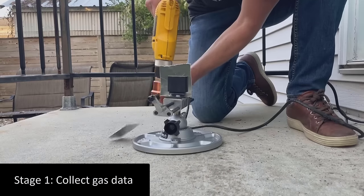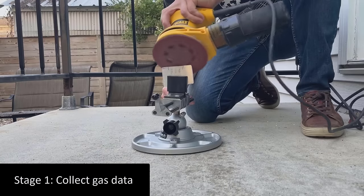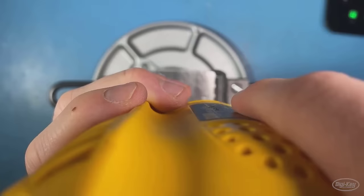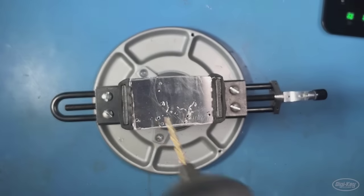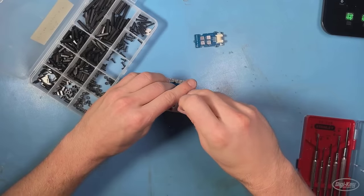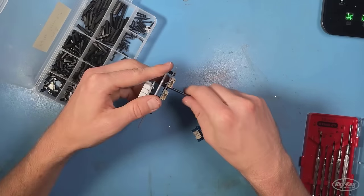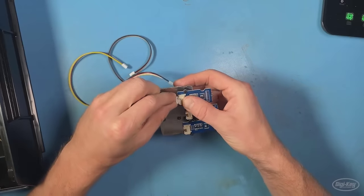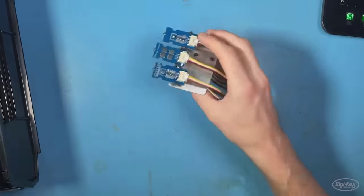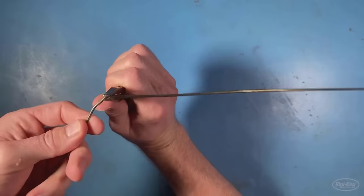I'm taking it a step further to see if I can detect doneness of toast based on odor data. I start with a piece of aluminum so I can mount all of the electronics, and of course sand it down to make sure I don't cut myself. From there, I need to drill some holes so that I can mount all of my sensors, and then continuing to sand as needed.